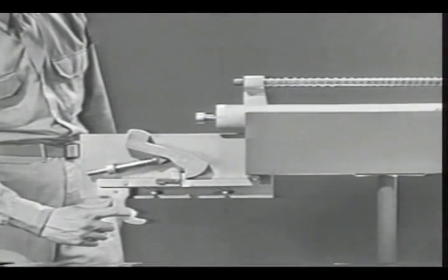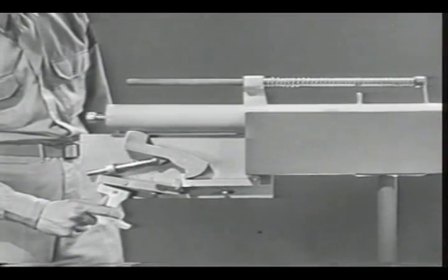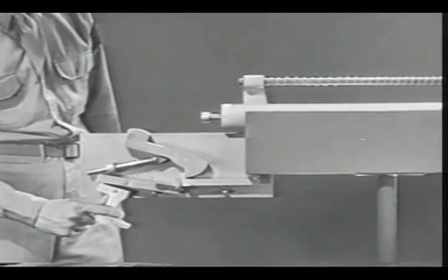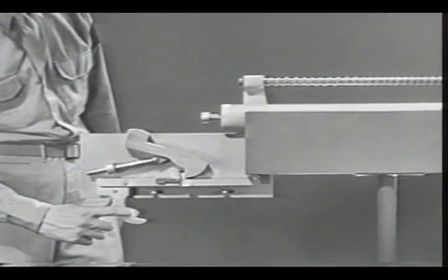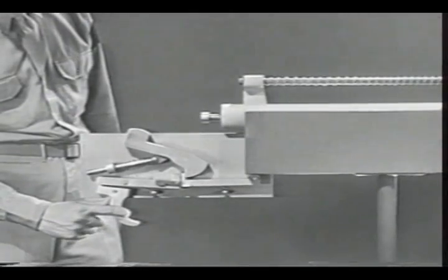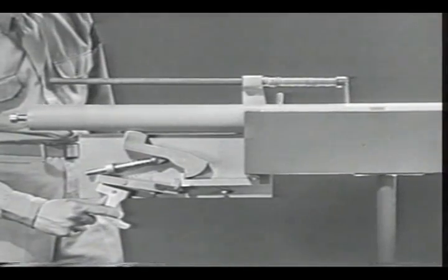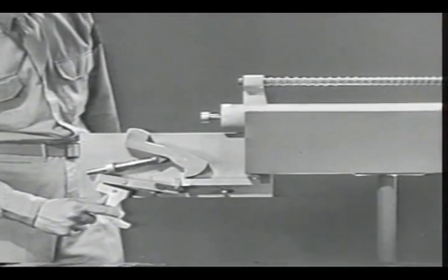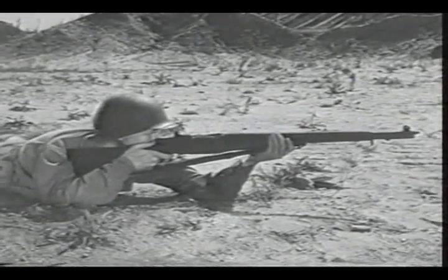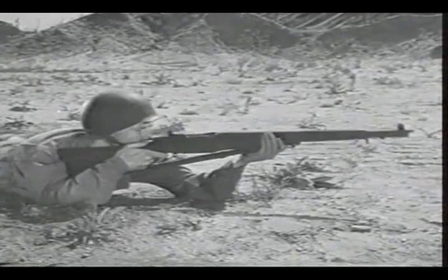We now have a semi-automatic firing mechanism. Each time we fire, the bolt moves back and forth before the trigger can be released, but the new sear is up waiting to catch the hammer. Then we can fire the next round by releasing the trigger and squeezing it again. Semi-automatic fire: one shot each time the trigger is squeezed.